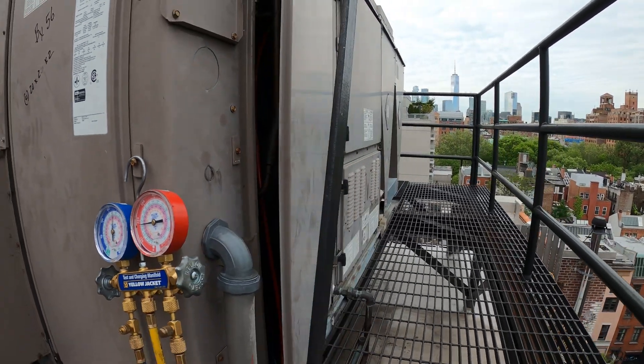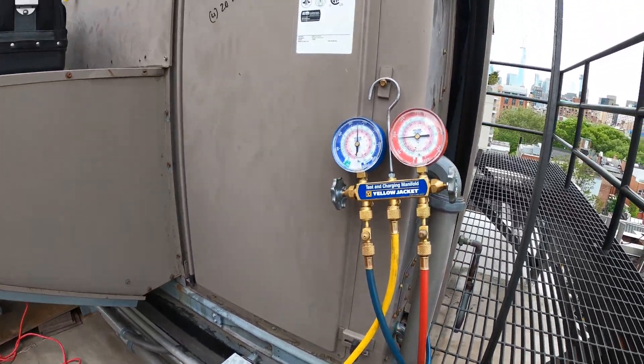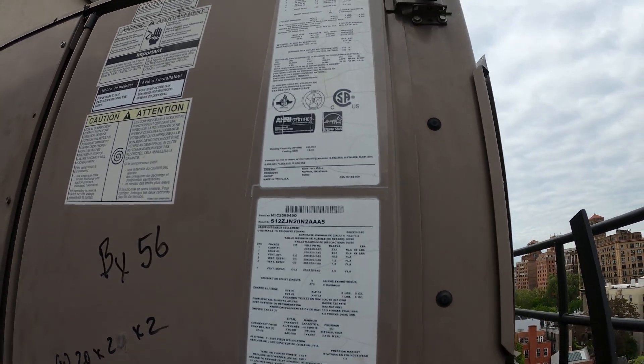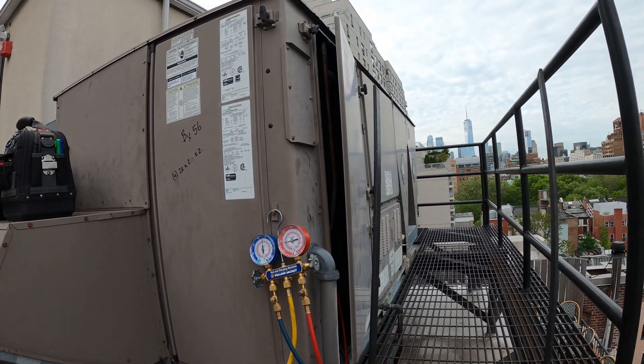Today we're going to get this unit back online. We'll start by recovering the remaining refrigerant in the circuit, then change the filter dryer, and we're going to scale in the exact amount of refrigerant this unit takes so we have a perfect charge.